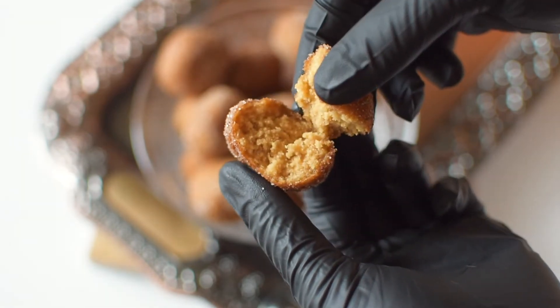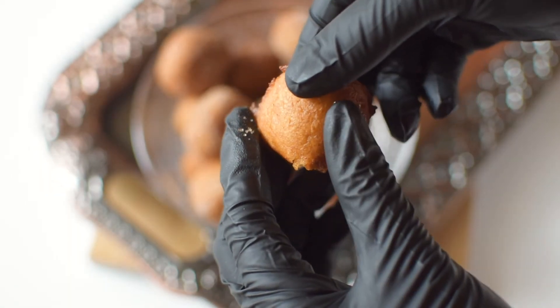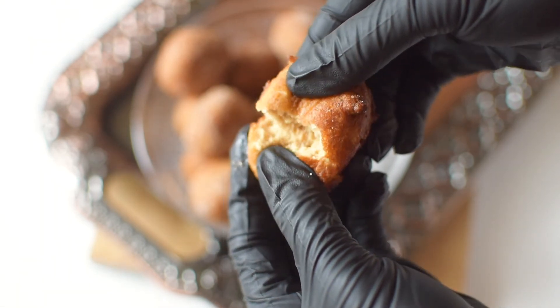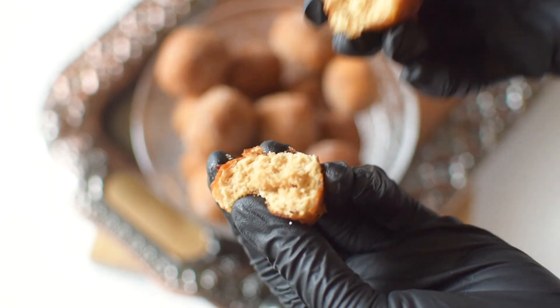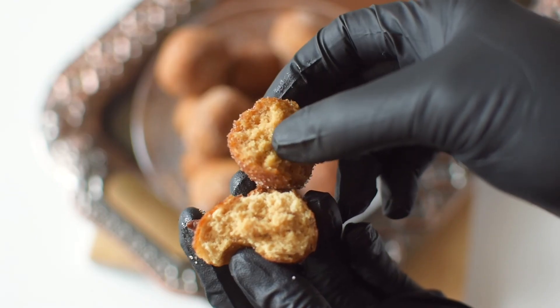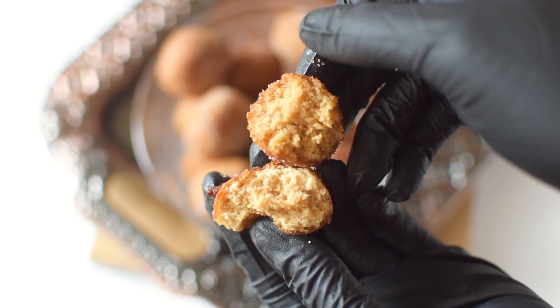So to start out, this is the corn flour one, and then next I have the plain flour one. I actually prefer it with the plain flour — it gives a much more doughnut-y texture. I really hope you enjoyed that recipe and I'll see you next time, bye guys!